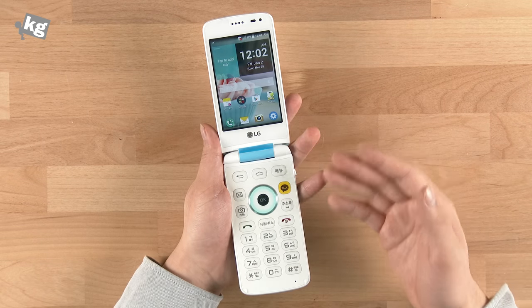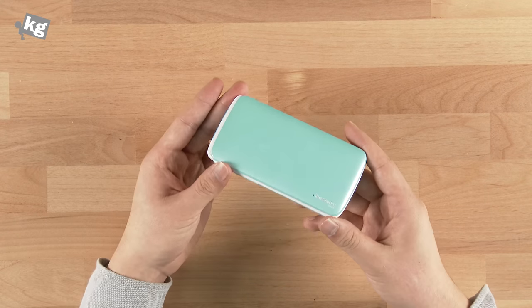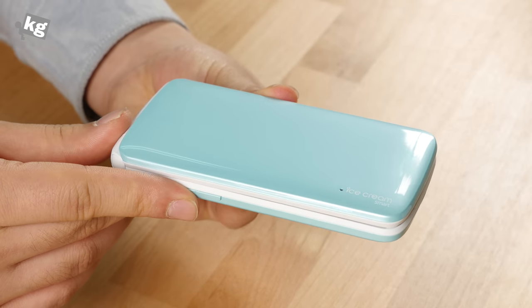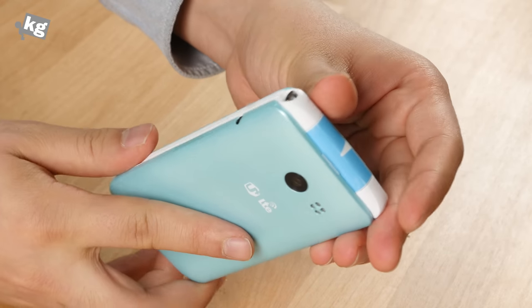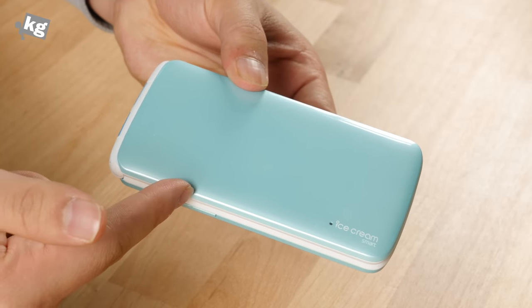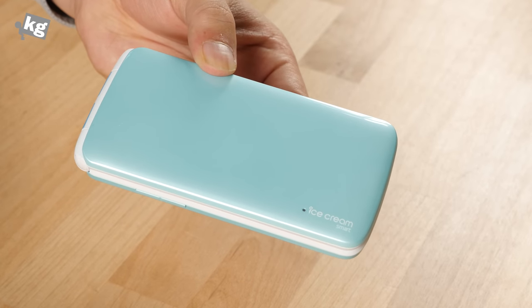This is almost identical to WineSmart, so we don't expect a whole lot of differences, but we'll use it and get back with the review very soon. So that was the LG Ice Cream Smart, their latest addition to the smartphone arena. It's flip and Android at the same time — a very unique phone. Stay tuned with LG Ice Cream Smart from Undercage.com. This was Phil, and we'll see you guys later. Bye.